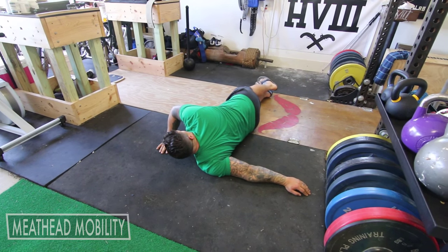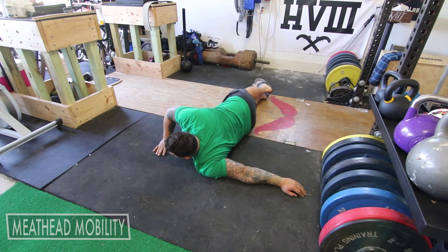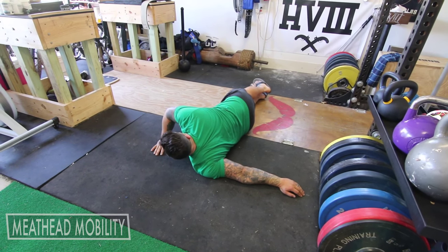Twist and get a little bit more range of motion in the shoulders. I attempt to do this on the rack or some other stuff like that, but this actually feels pretty great, especially because I've got a flat floor I can push against. Nothing's going to move.